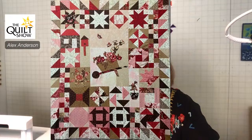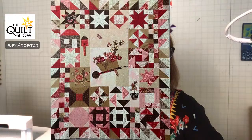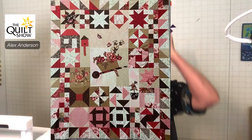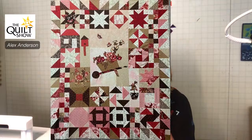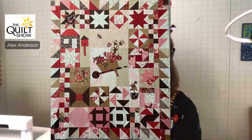You sent a bunch of quilts! This is the Sequoia Sampler. I can't see the whole thing or read the name — if you're watching, type your name in the chat and say it's yours. I adore this — I love the bird houses and the wheelbarrow with the flowers.